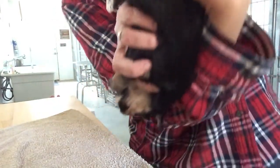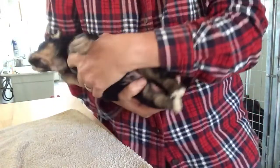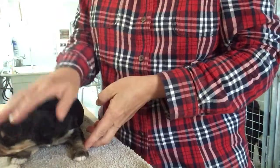Hold them upside down. Then we put them right here — cold surface stimulation.